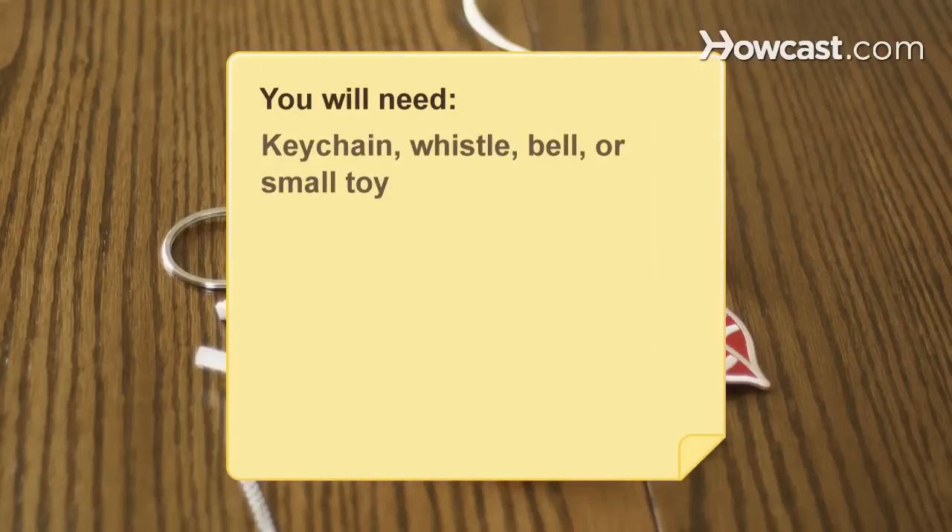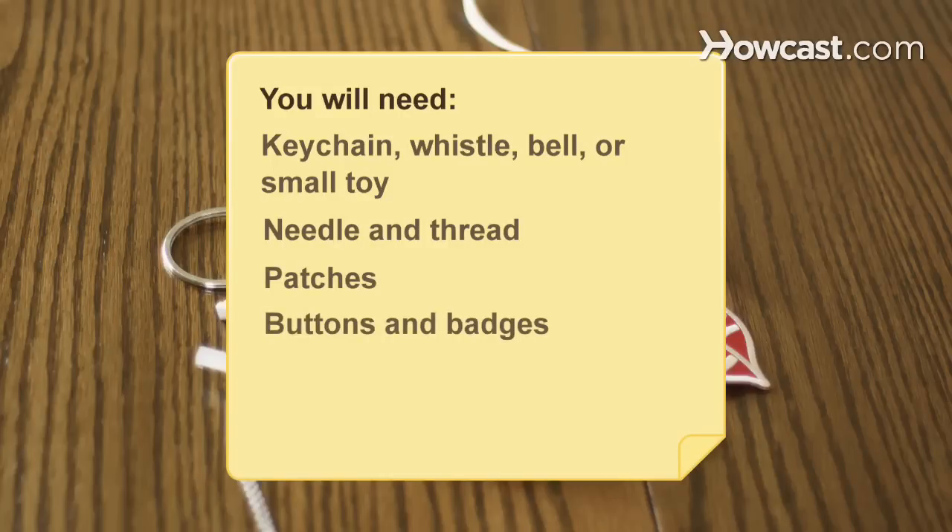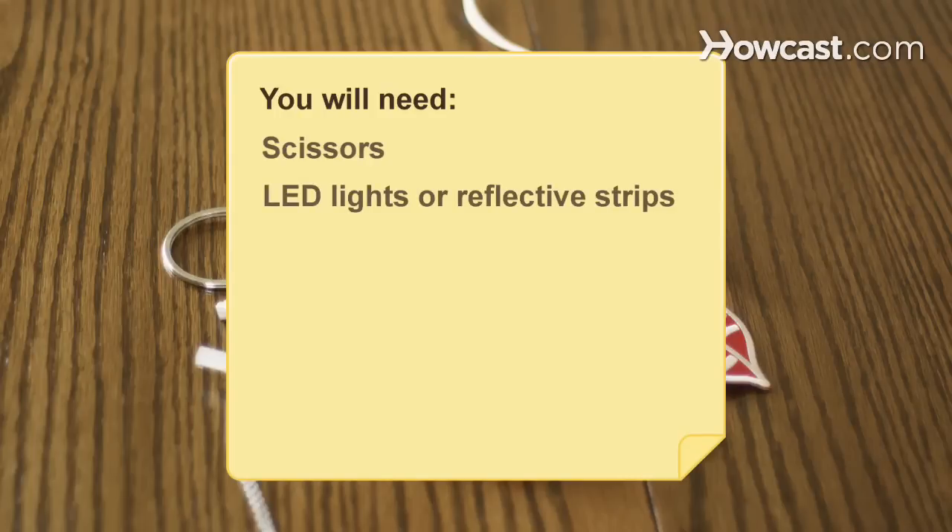You will need: a keychain, whistle, bell, or small toy; needle and thread; patches; buttons and badges; a hot glue gun; beads and jewels; scissors; LED lights or reflective strips; fabric marker and paints; and embroidery supplies.